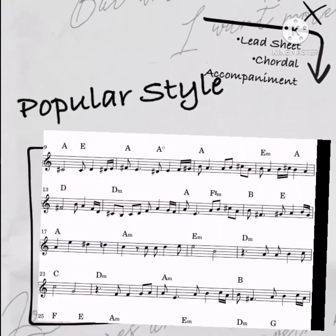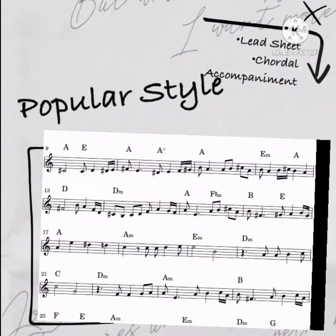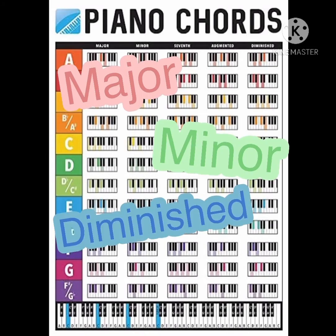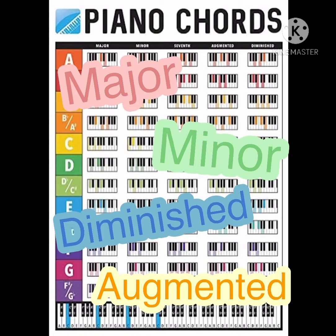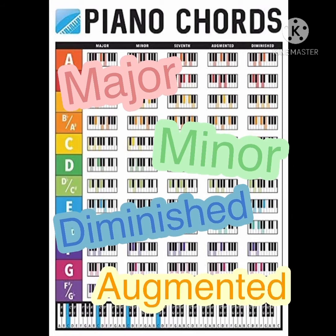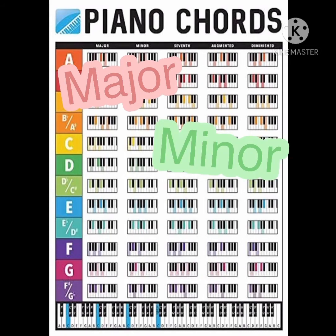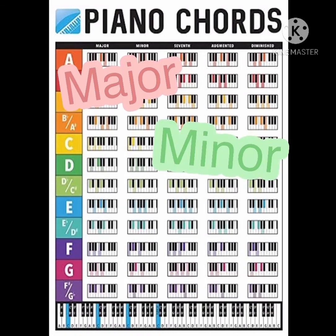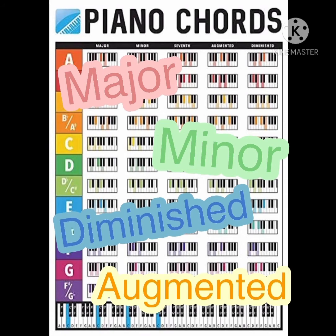Whether in film or music, the key to learning pop piano is ear training. We learn from lead sheets, chord charts, and accompaniment. The basics of playing pop piano involve training your ear to recognize chords — major, minor, diminished, augmented, and seventh chords — as a method of playing against the chords. Once we understand chords, we can apply them to melody and style.